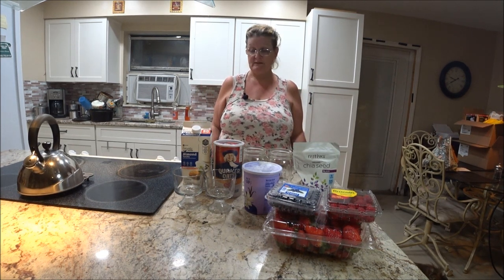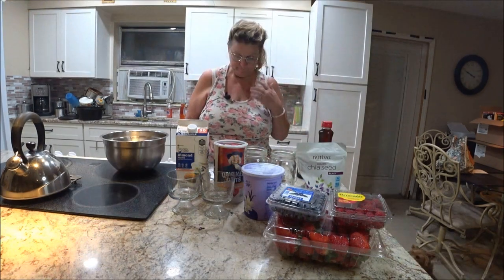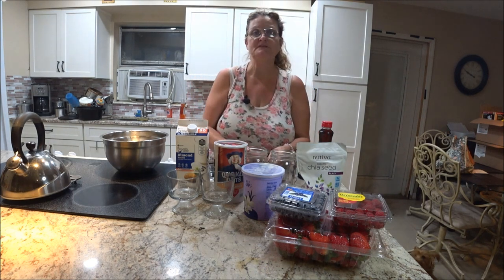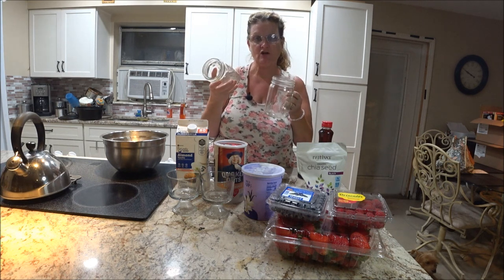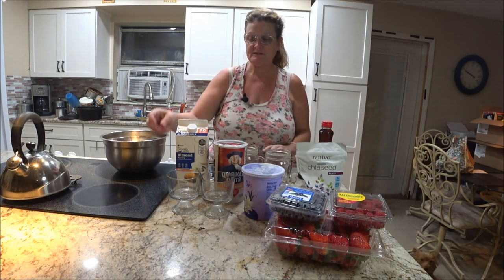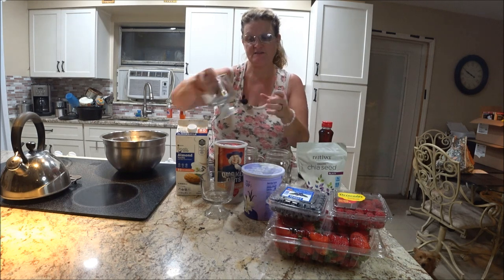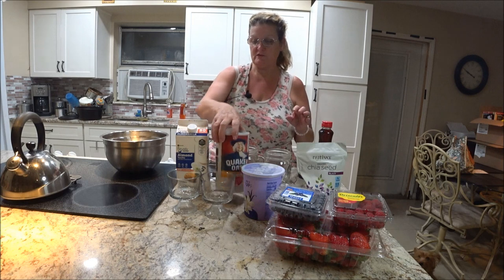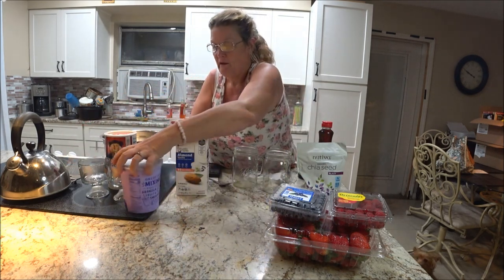Okay everyone, we're back. So what I'm going to do — I'm just going to put them in the jars. I have two jars with lids, and I'm also going to make some little ones so you can have them as a dessert instead of breakfast if you want. So let's do the jars first.